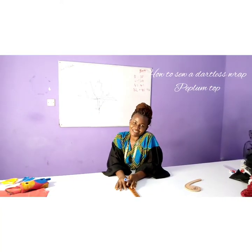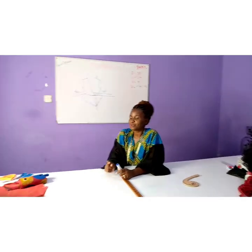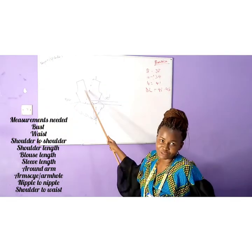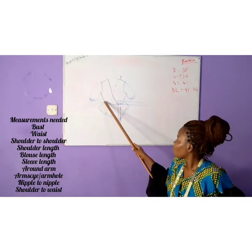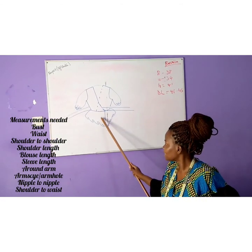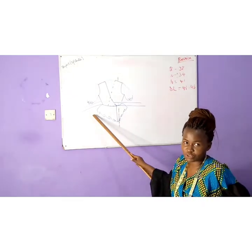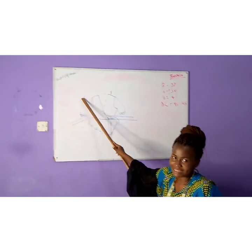Hi guys, welcome to today's episode. In today's lesson we are going to look at how to cut and sew a wrap peplum top. Since it's a peplum top, the front is going to be open where we'll wrap it with two belts. When we look at our flare, the center is longer than the side seam, so we have to cut a flare where the side seam is shorter and the center front and center back is longer.